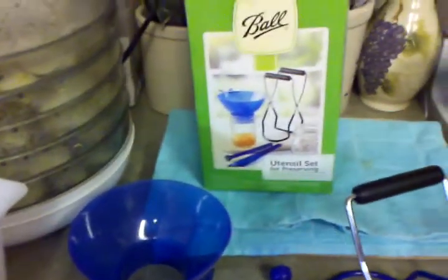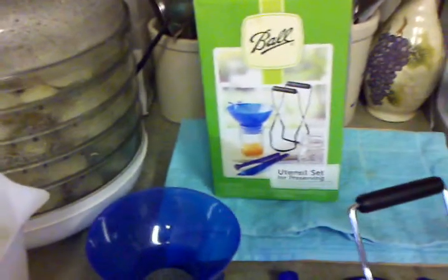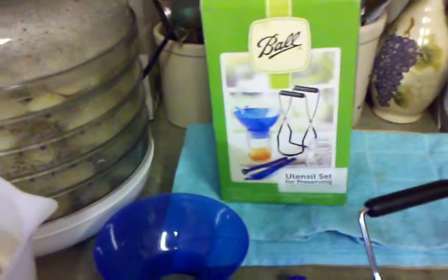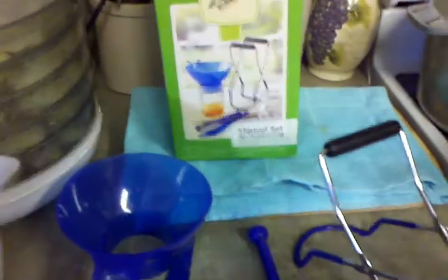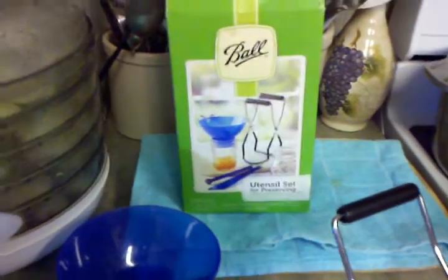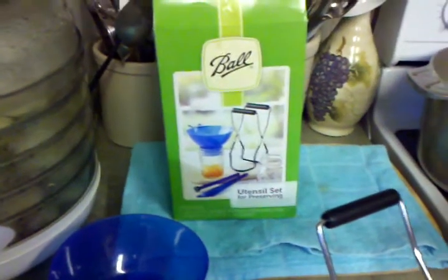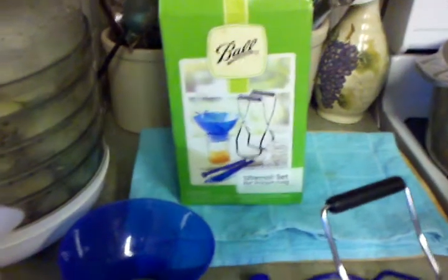This is one little kit — if you don't have any equipment you can get this. I want to say it's less than ten dollars, about eight to ten dollars or so. I know you can get them at Walmart or off Amazon. That's a little kit that'll help you in your canning if you want to get started. I just wanted to share this tip with y'all and I hope it helps. If you have any questions or comments leave them down below and I'll talk to y'all soon.